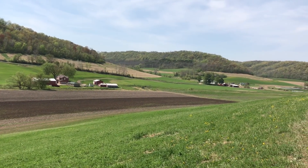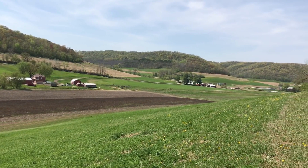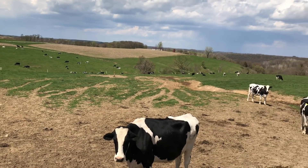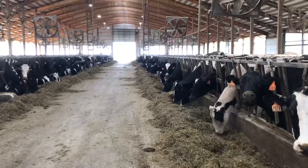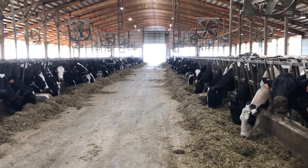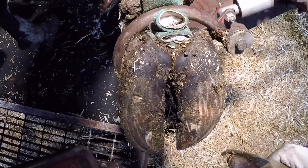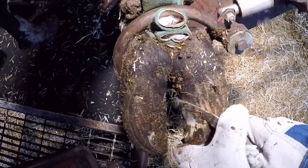Hello everyone and welcome back to Nate the Hoof Guy. Lately I've been getting a lot of questions about why wild animals don't need to have their feet trimmed and why they don't have foot problems. Today we're going to dig into that question. The primary reason is because they go through a process referred to as natural shedding.